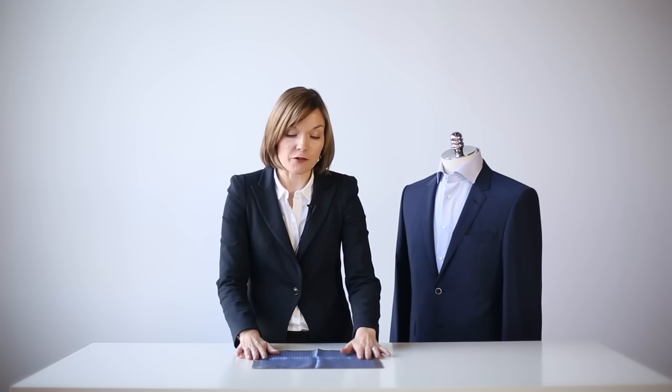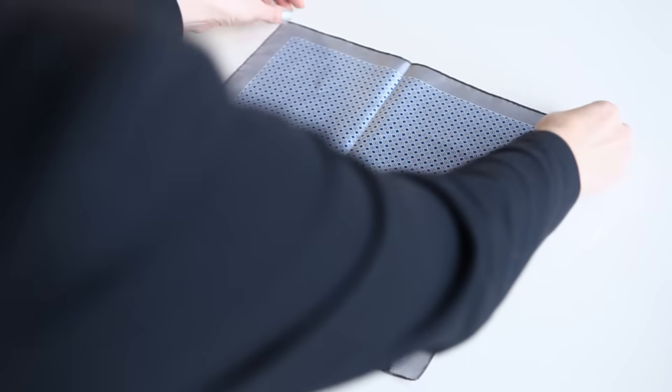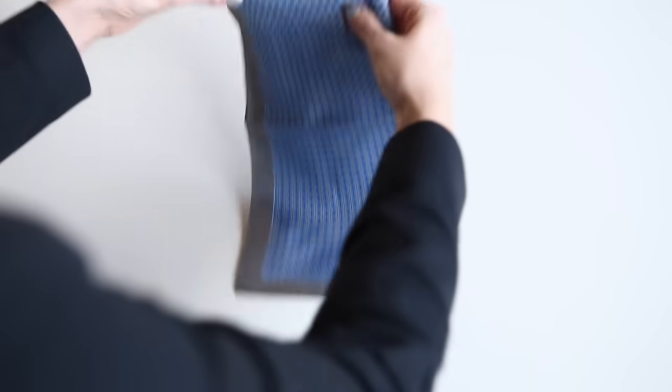First, we're going to look at doing a very simple straight fold. First of all, flip the pattern side of your pocket square down. Secondly, fold your pocket square in half, very simple, and then you want to fold it in half again. So you have a very simple square.